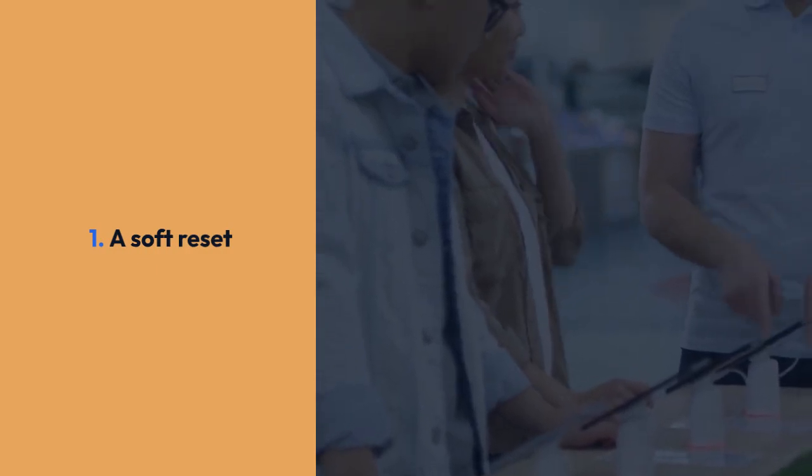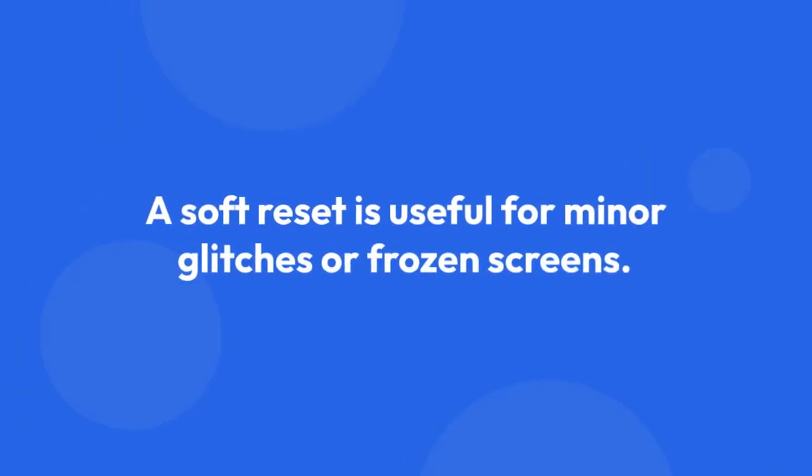A soft reset is the simplest — it's like restarting your phone, usually done by pressing and holding the power button until the device turns off and then back on. This is useful for minor glitches or frozen screens.